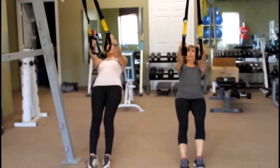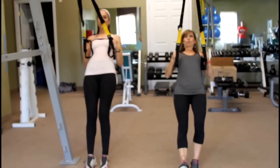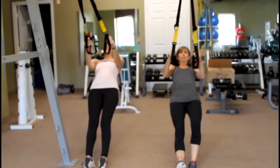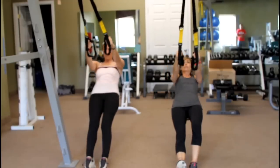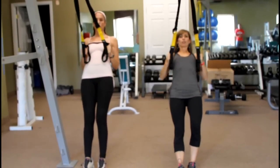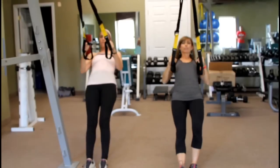Abs are tight, and here we go — let's row up. You're going to come up, squeeze between your shoulder blades, opening up your chest, keeping your abs braced so the navel is pulled into your spine. Good, let's do two more. And one more. You can change the tempo to make it harder.